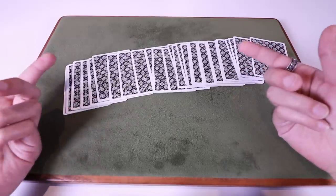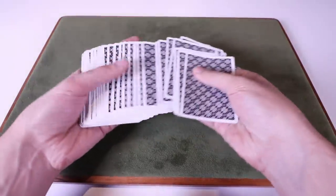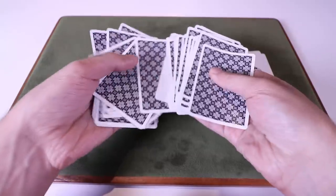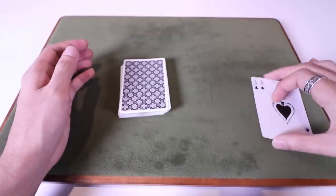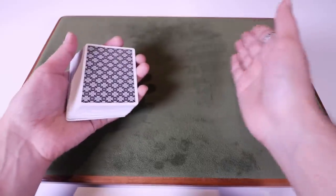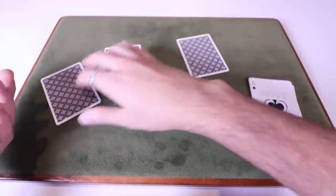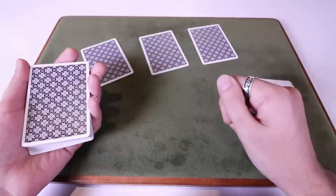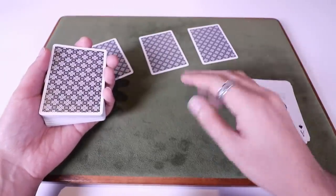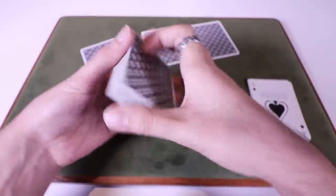Now let me show you a really cool way to bring those aces back. In magic, when you make something vanish, it's good form to bring it back — it's good closure for the trick. The way this works is you're going to do the exact same thing as you just did, but before you get into the Apex Aces and start vanishing each of the aces, you would first turn this into a multiple selection routine. Say you had a few spectators — before you even get into the aces, you have three people each pick out a card. They memorize their own cards, they remember it. Then what you need to do is control each of those cards to the top of the deck.